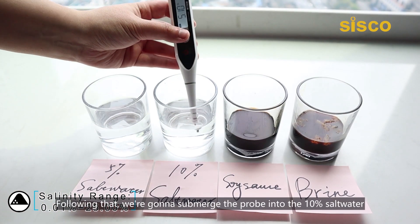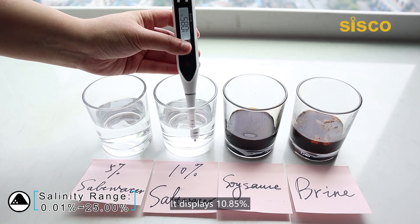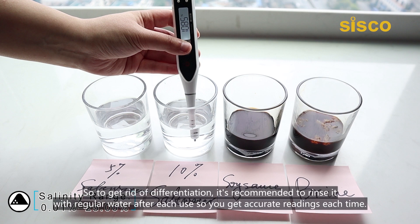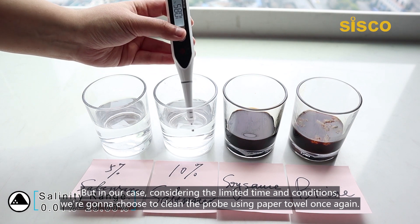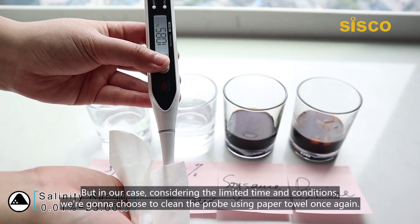Following that, we're going to submerge the probe into the 10% salt water and again wait for a few seconds until the unit beeps twice quickly and the backlight is on. It displays 10.85%. Well, that seems slightly different. It's assumed that there may be some salt residue on the probe. To get rid of the discrepancy, it's recommended to rinse it with regular water after each use so you get accurate readings each time. But in our case, considering the limited time and conditions, we're going to choose to clean the probe using a paper towel once again.